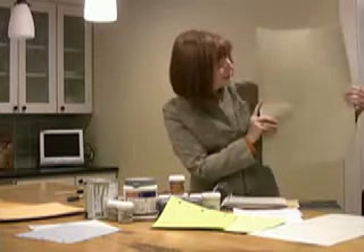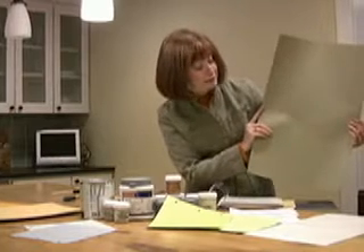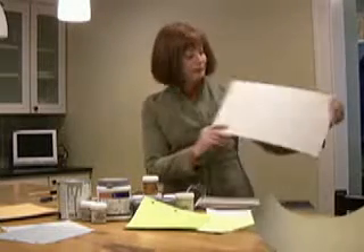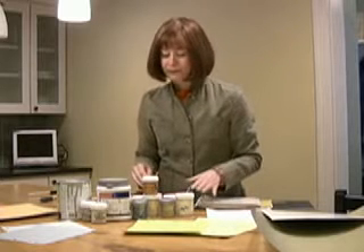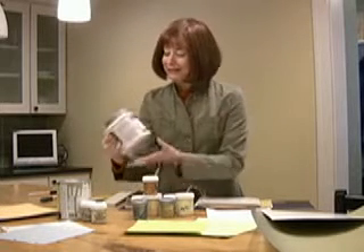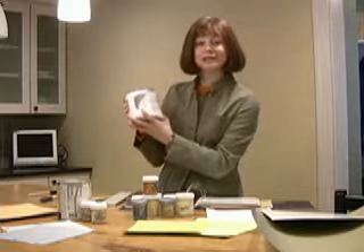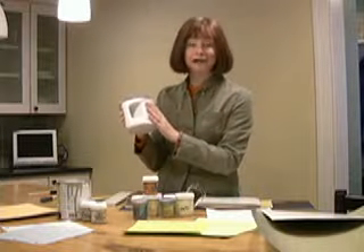Foam core can run into some expense, so maybe you want to do it this way instead — this is a piece of poster board, again painted with two coats of the color we chose. So what do you need to make a sample board? Obviously some kind of board, either poster board or foam core, and then the next thing you need is the paint.